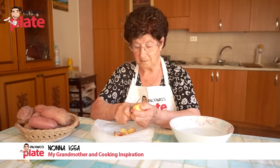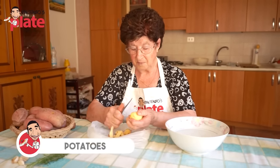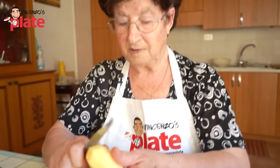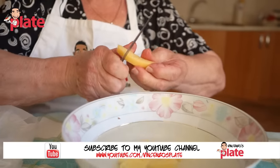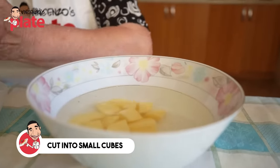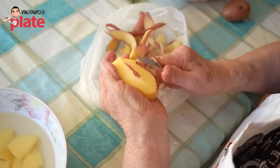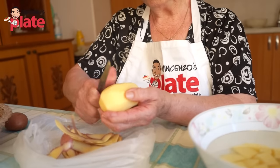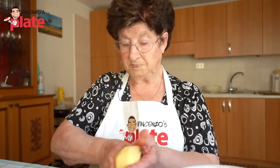Now it's time to peel the potatoes — look how much Nonna is concentrating, look at her face! Nonna is cutting the potatoes into small cubes and then putting them in water. The reason the potatoes are in water is so they don't get dark. Nonna loves to use a knife to peel — 70 years of experience!